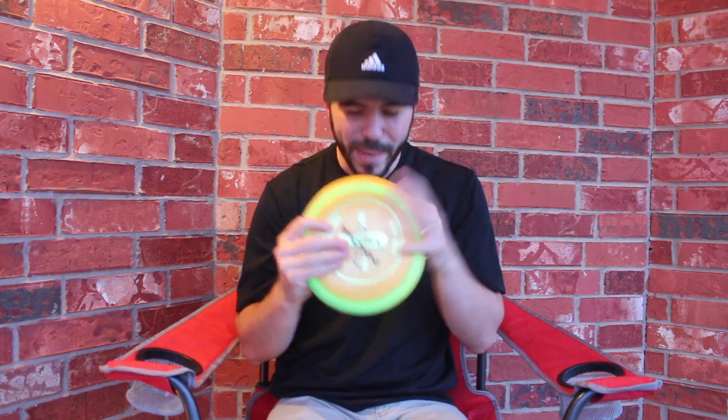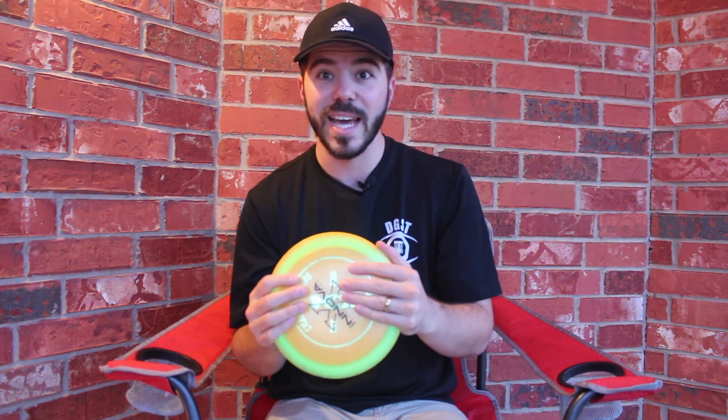Its flight numbers are nine speed, three glide, zero turn, and four fade. It's that four fade — that very over-stability — that makes this disc stand out and really sets it apart from a lot of other discs.